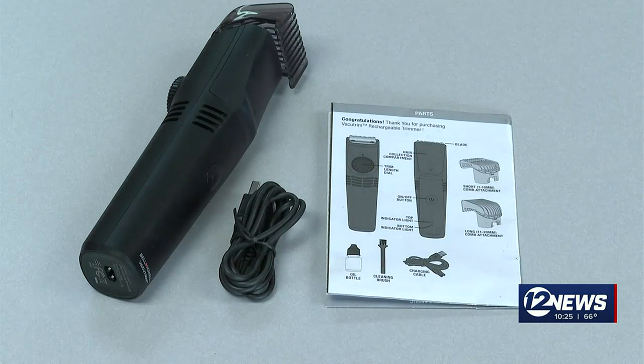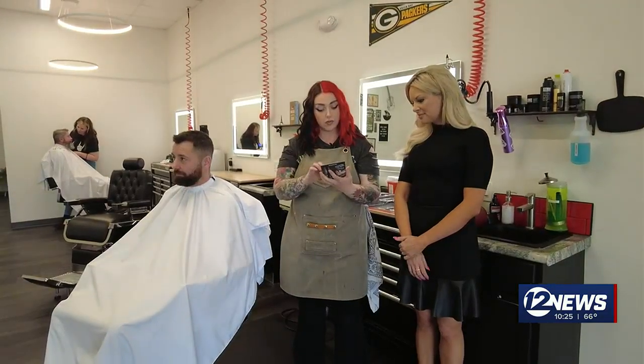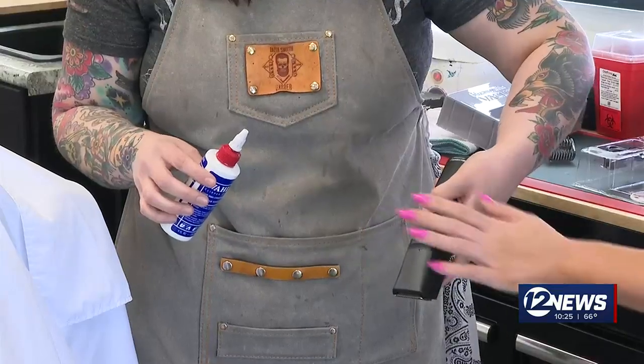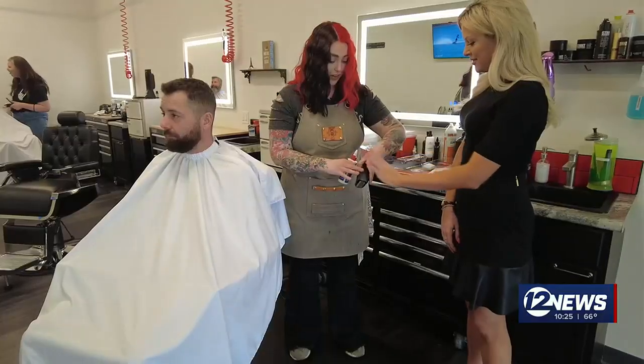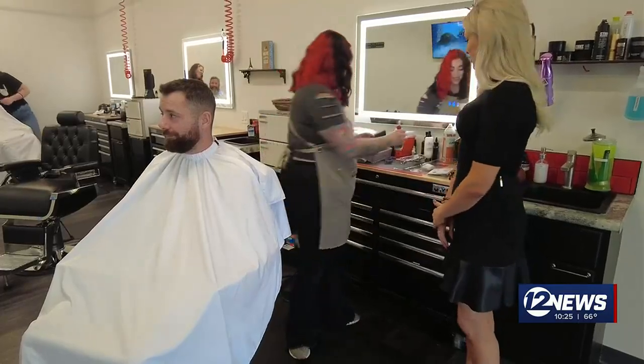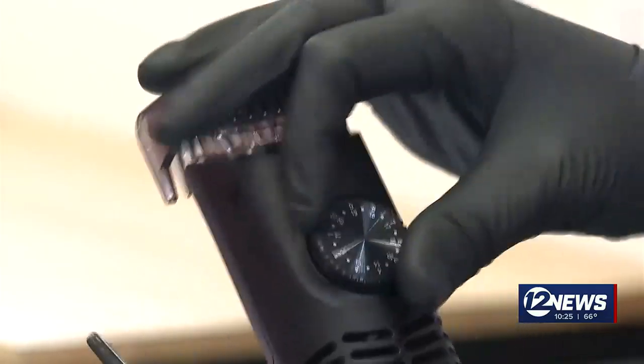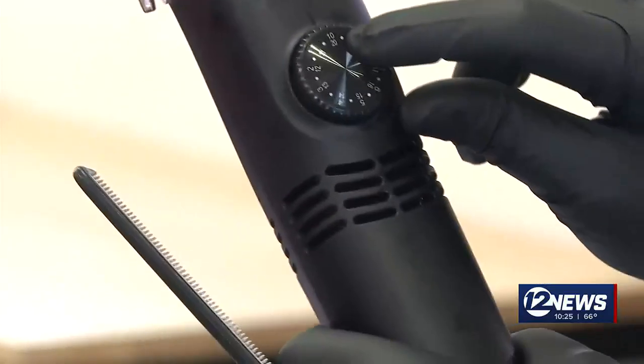We're trying out this rechargeable trimmer on customer Clayton Sogard. Our package includes these attachments and oil for our blades. Do you feel air coming out? Yeah, there is air coming out there, like a little vacuum. The instructions say if we turn this dial, our blade length will change — there are 20 options to choose from.